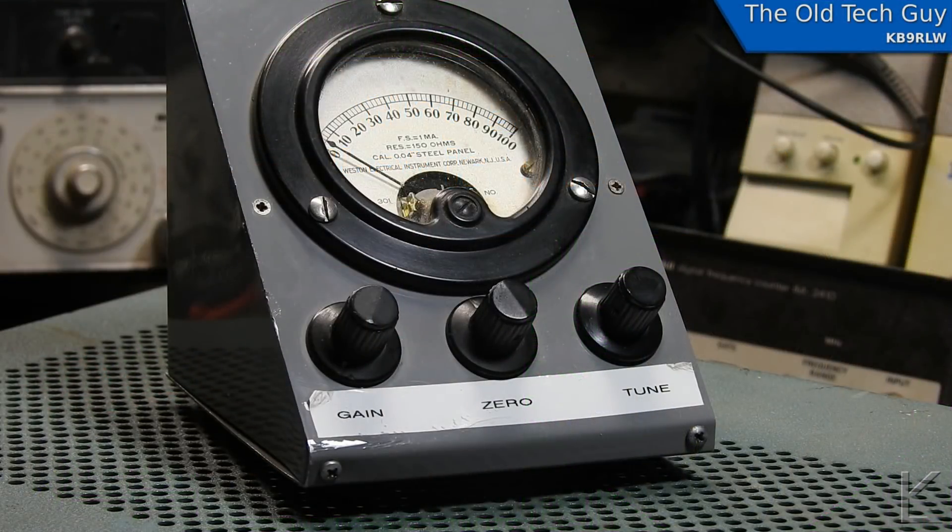Hello, YouTubers and fellow hams. I have a mystery object to look at today. A viewer named Ronnie sent me this. I don't know where he got it from — he didn't know what it was either. And he thought it might be interesting to look at and figure out.